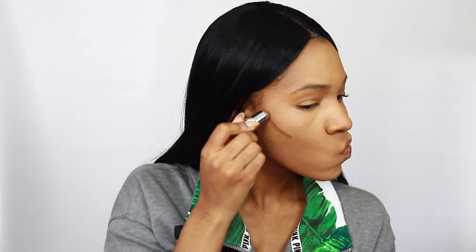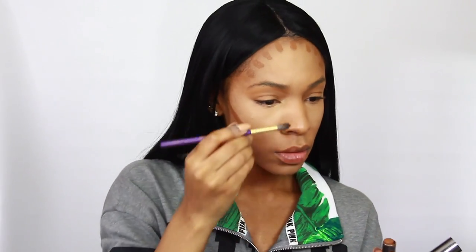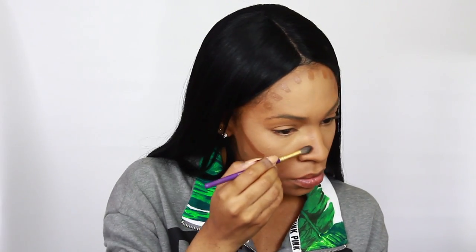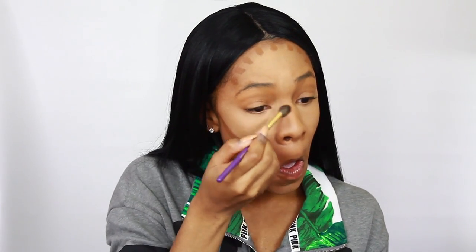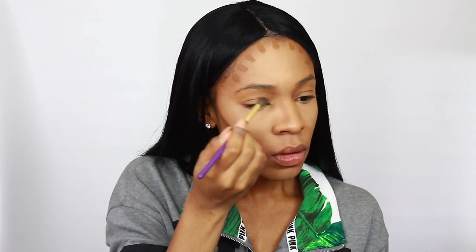This is the Cover Effects Click Stick in shade 100, and I'm using a brush to apply it to my nose for contour. Even though you can apply the stick directly to your face, on my nose I tend to apply too much product and it's hard to blend. So I started using a blending brush to apply it instead — it works way better. Learning from my mistakes — I'm not perfect, sometimes I have to improvise.